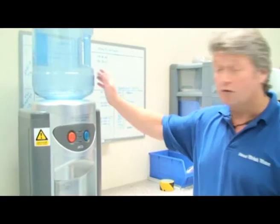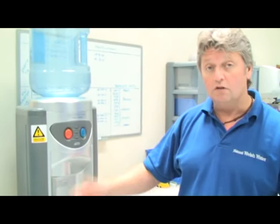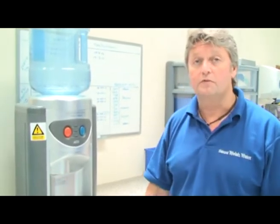All of these machines — both the bottled ones, tabletop, floor standing, and the plumbed-in ones — are all available to either buy or rent from Natural Welsh Water.